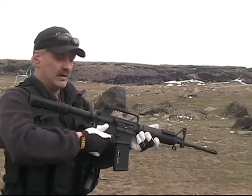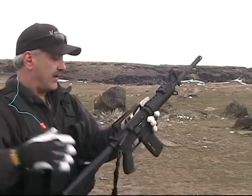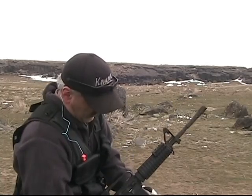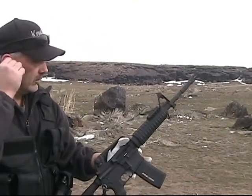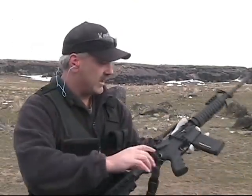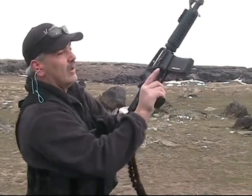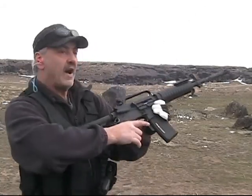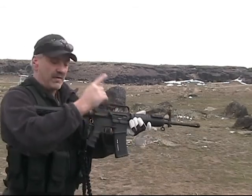Put it on safe. Earplugs back in. Charge it — looks like I got about half the clip of ammo left. It's on fire. Okay, ready? Watch my finger.